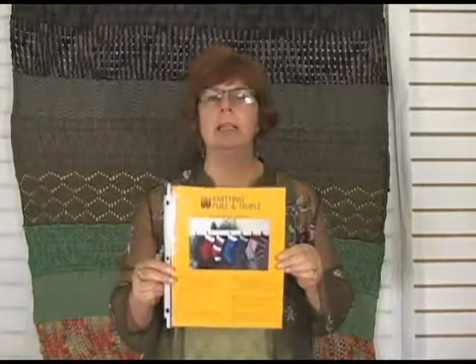So this is Knitting Pure and Simple's Christmas stocking — Easy Christmas Stocking, $2.77. Really like it. Have fun. Happy knitting. I'm Jeannie from Jimmy Beans Wool. Have a great day. Bye.